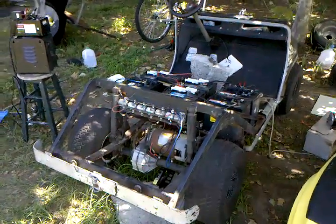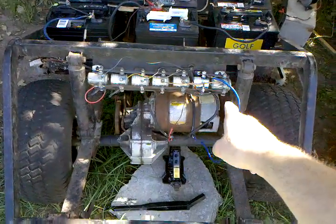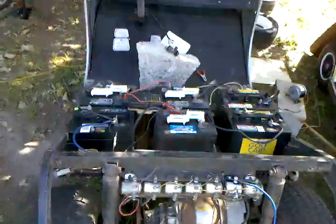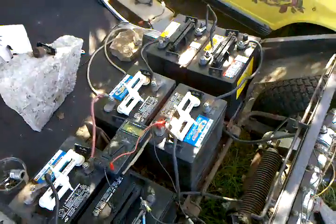Here we are back with the 1950s EZGO. As you can see, it has the solid state speed controls. On the last video I reconnected this dangler here and when I stepped on the gas we got nothing — basically you could hear the solenoids clicking but there was no drive.